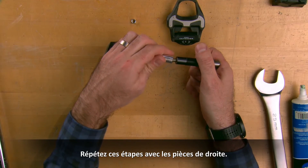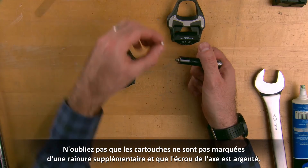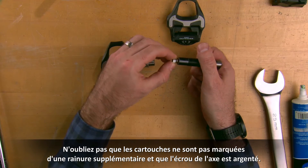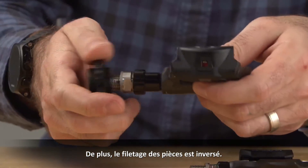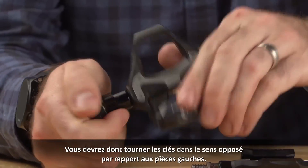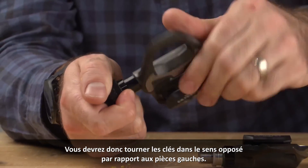Repeat these steps with the right side parts. Please remember that the cartridges do not have the extra groove on the barrel and the spindle nut is colored silver. Additionally, the parts are threaded in the opposite direction, so you will have to rotate the wrenches in the opposite direction from the left side parts to tighten and loosen.